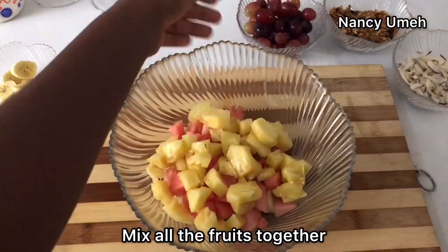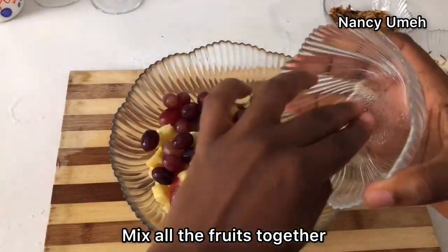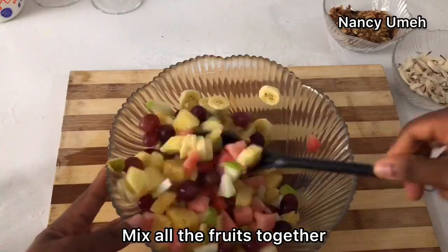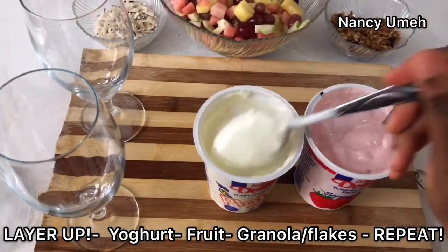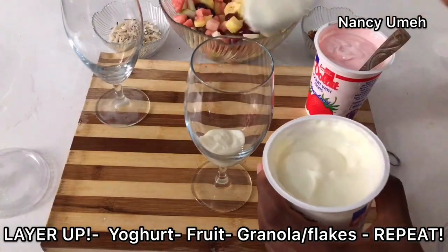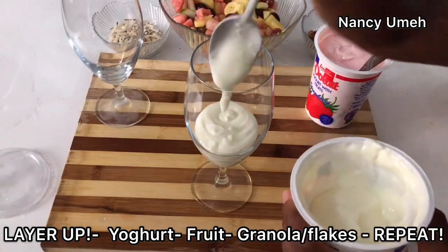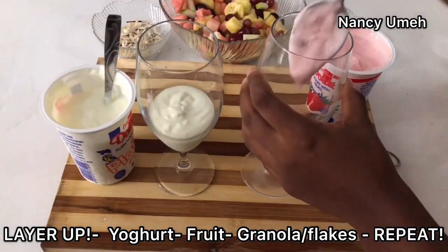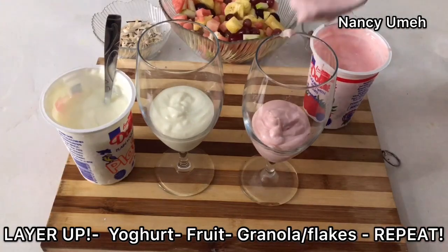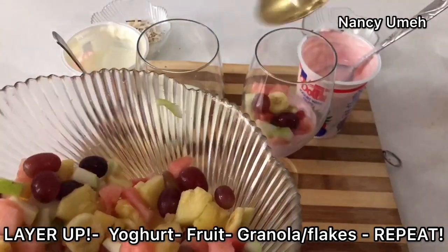Mix all your sliced or chopped fruits together. I don't like to mix the banana in, but today, ain't nobody got time. So mix everything together and then start to layer up. Make sure your yogurt is thick enough to hold its form inside the glass so that you can achieve the layers that you want. You're going to do the plain yogurt first, about four tablespoons. The second glass is going to have strawberry because I like to make sure everything is popping color-wise.